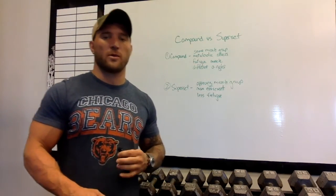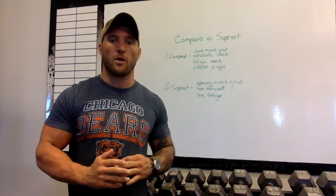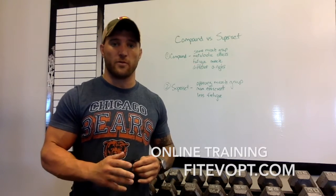Hey guys, Luke Trivon here to talk about the difference between a compound set and a superset. Real short video — I just want to go over the differences. They are not the same thing; they are different, which I think a lot of people get confused on.